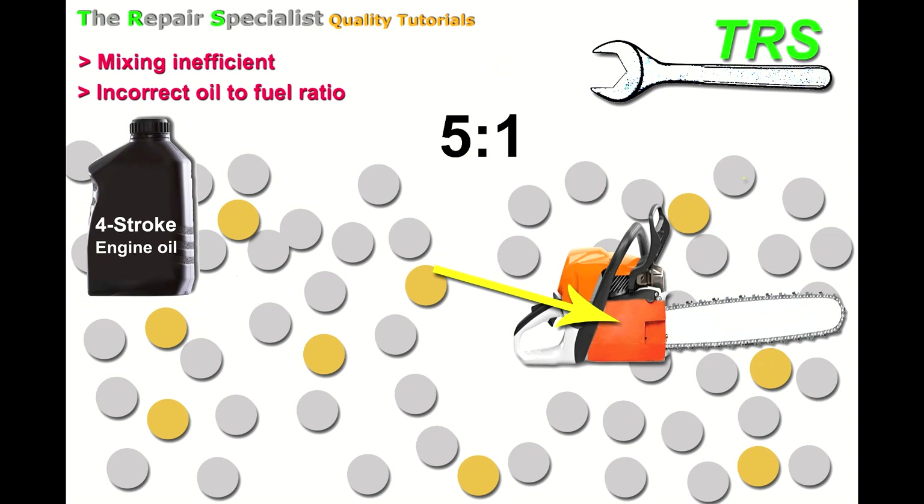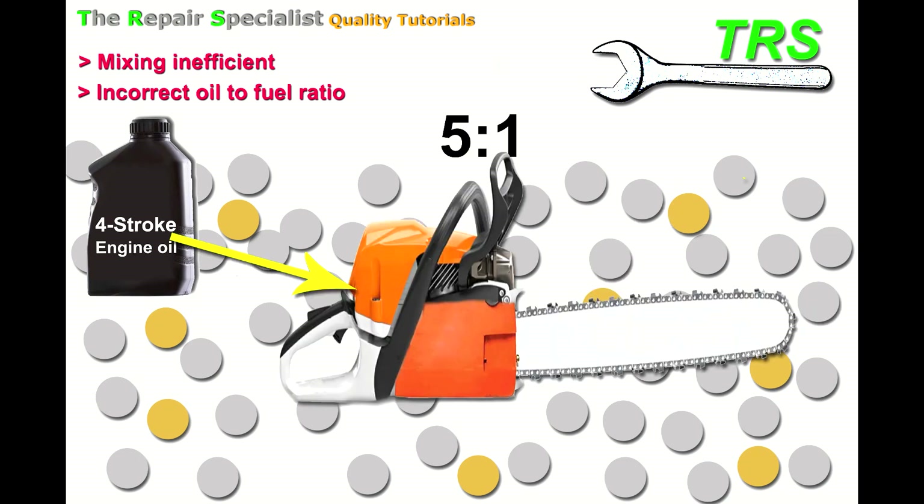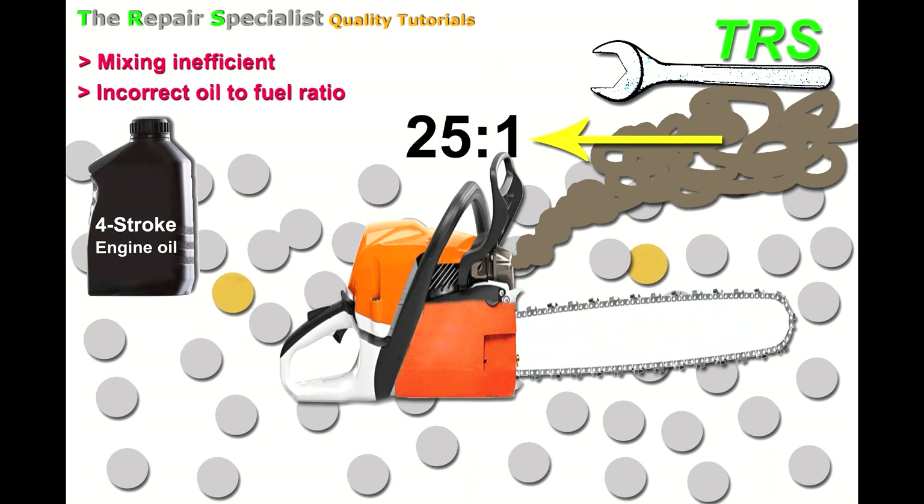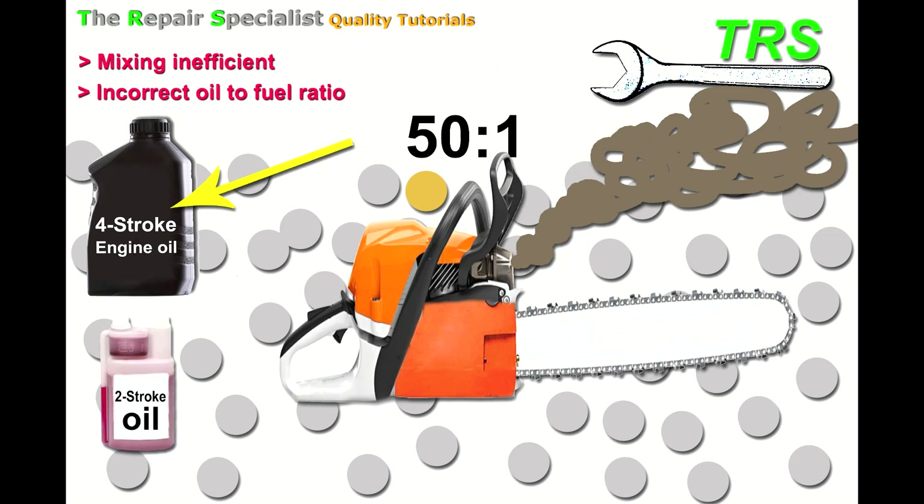Another key issue with four-stroke oil is that it's not designed to ignite and burn inside an internal combustion engine. When four-stroke oil is used, it produces black smoke and causes engine coking — coking of the spark plug, the piston rings — and won't allow the engine to run well at all. Whether using a 5 to 1, 25 to 1, or 50 to 1 mix, there will be more engine smoking with four-stroke oil. There is only one type of oil that must be used in a regular two-stroke engine, and that's two-stroke oil.